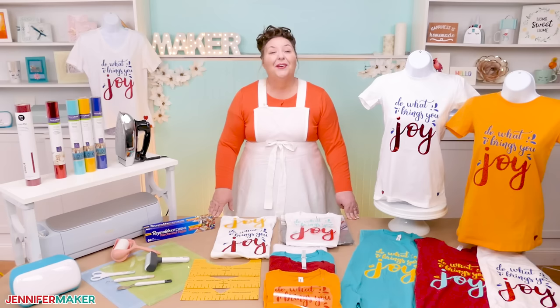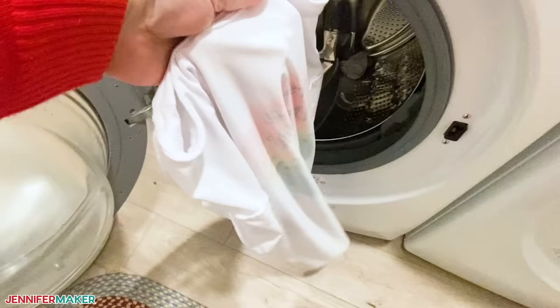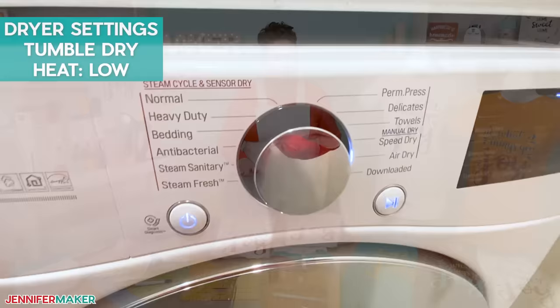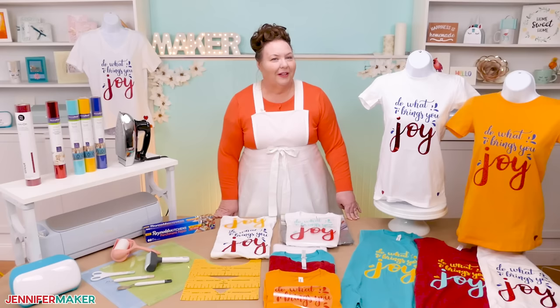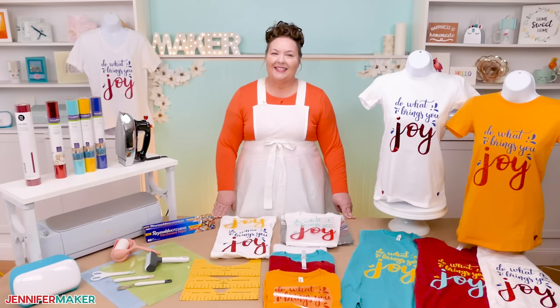Now let's talk about how to care for your vinyl iron-on t-shirt. You should wait 24 hours after ironing on your vinyl to wash it, to give it time to cure. I highly recommend you turn your shirt inside out before you wash it. Tumble dry on low heat and never use bleach on your vinyl decal t-shirts. If you follow these directions, your shirt design should last at least 50 washes, probably more. If you have any questions about how to iron on your heat transfer vinyl or anything else craft related, please let me know — I love to help. Leave your question below this video or come ask in our Cricut Crafters group at jennifermaker.com/cricut-crafters. And post your finished t-shirts too — I love to see them. Until next time, this is Jennifer Maker reminding you to craft a life you love.